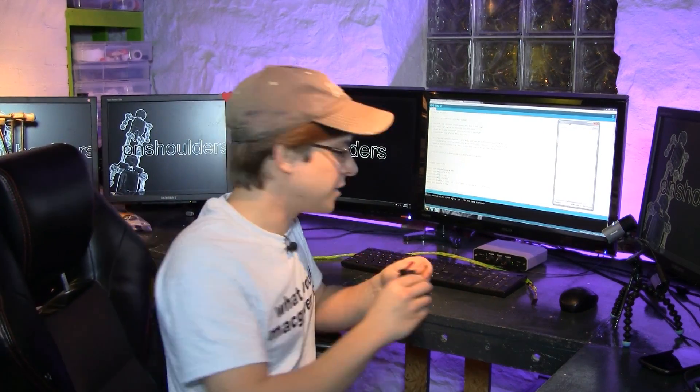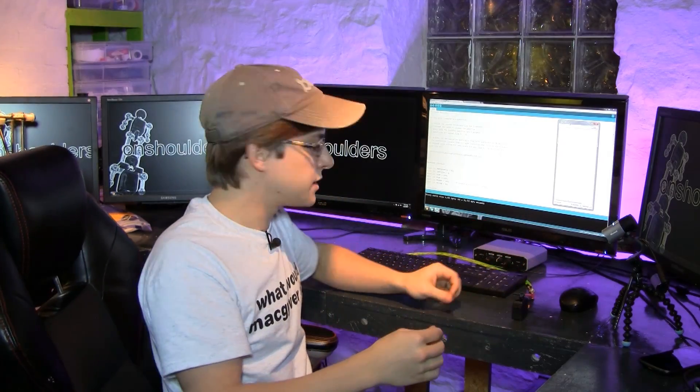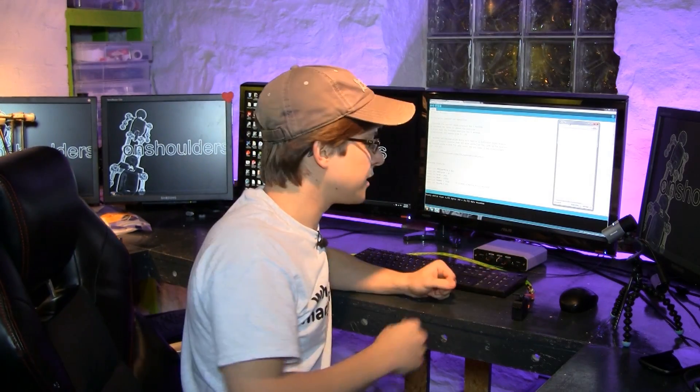But what can we do with this? Let me plug it in and show you. I'm plugging it into a testbed that I developed — more information will be in the description.